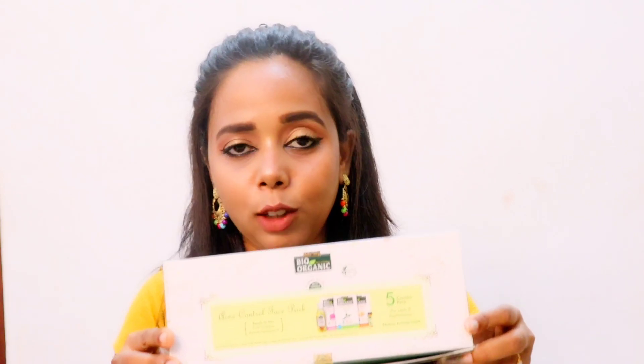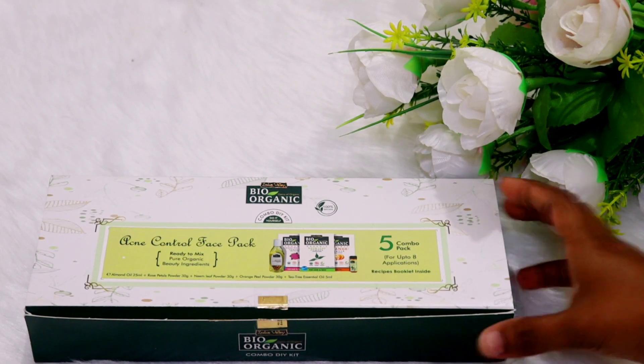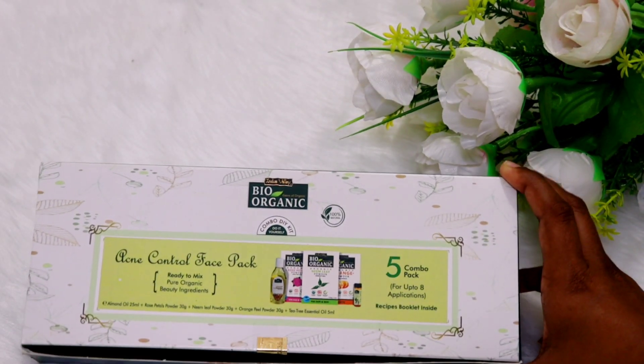We are going to introduce a face pack kit. We are going to use this acne control face pack kit from Indus Valley Bio Organics. This is an acne control face pack kit.